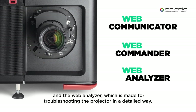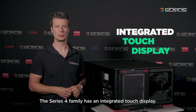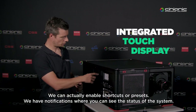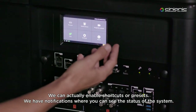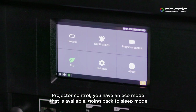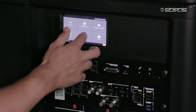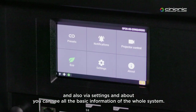The Series 4 family has an integrated touch display, where you can enable shortcuts or presets. You have notifications, where you can see the status of the system. You have projector control, you have an echo mode available, going back to sleep mode, and also via settings and about, you can see all the basic information of the whole system.